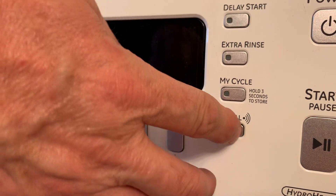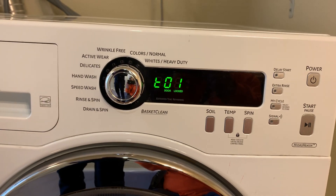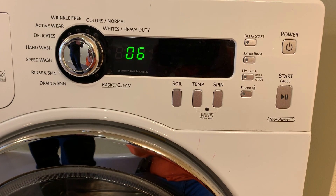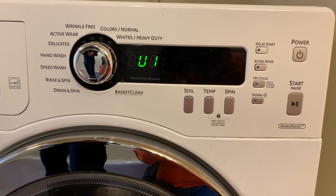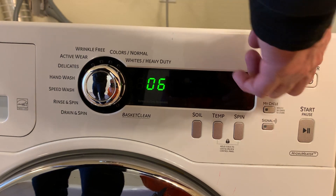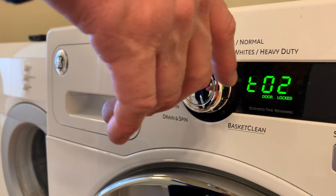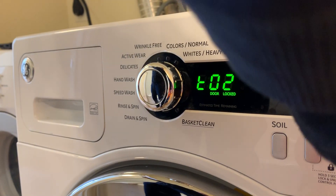On this particular model you hit Signal, Rinse, Signal, Rinse — now you're in diagnostics mode. Then you press Enter, which is basically Start, and it goes through all that stuff telling you everything's fine with the software. Then you hit Power and it goes back.